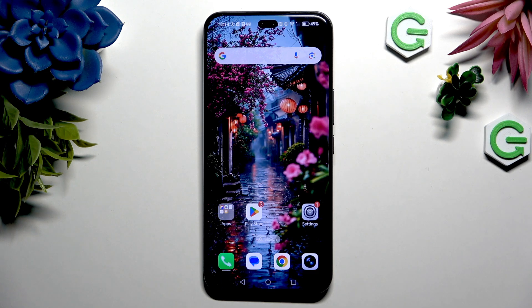In front of me is the Honor 400 Pro, and today I would like to show you how you can set up face unlock.